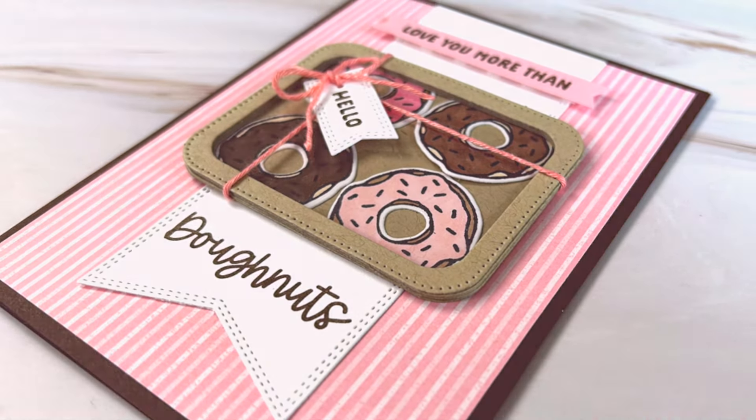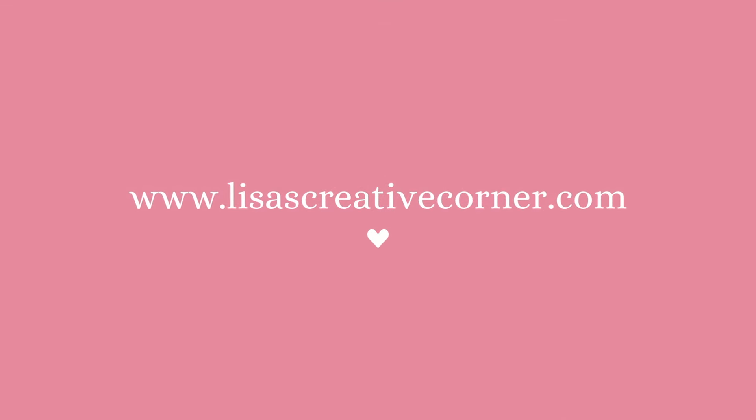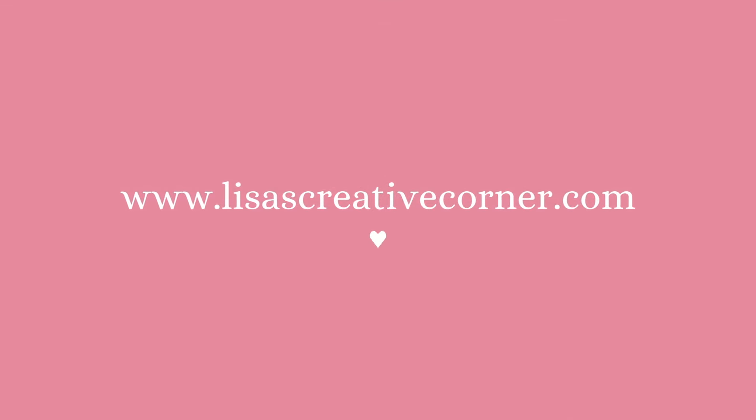For more information, check out the description box down below or visit my website at lisascreativecorner.com. Thanks for watching — see you next time, bye-bye!